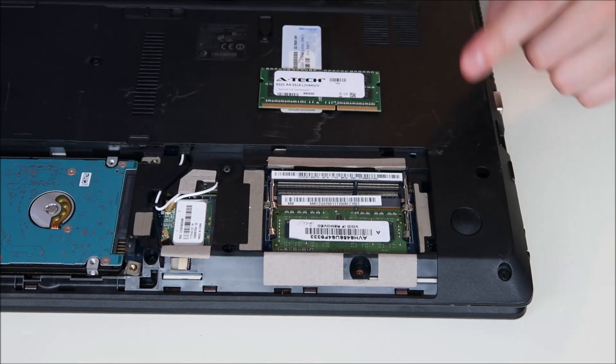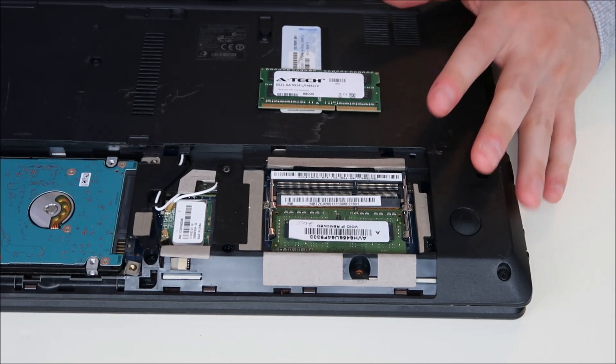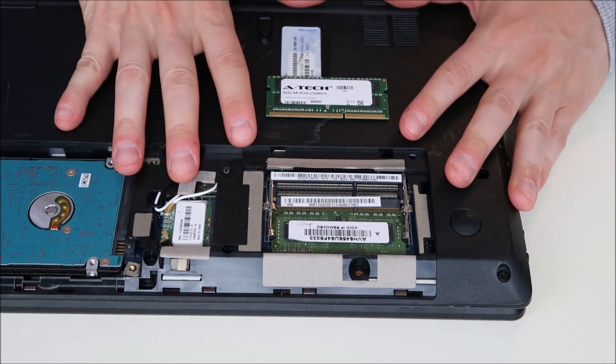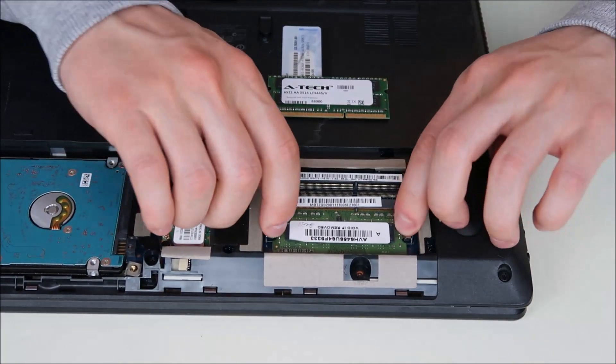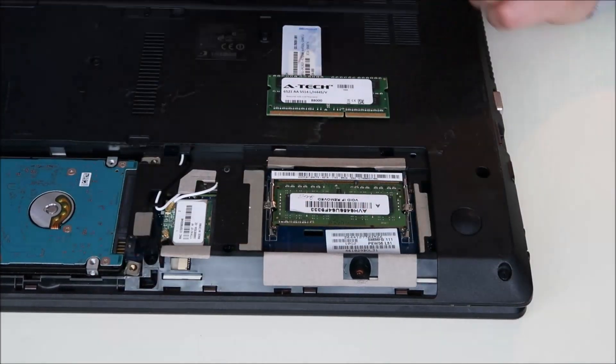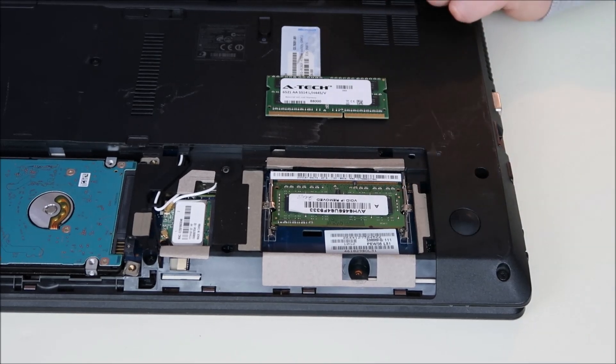Now, it's possible that different ports have gone bad. So if neither one of these work and your computer doesn't start up at all, try them in different ports. If you try to start your computer in one port and it doesn't work, take it out and put it in the other port and try again. Because it's possible one port has gone bad and your RAM is actually good.